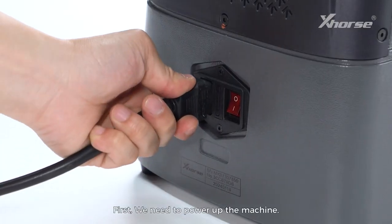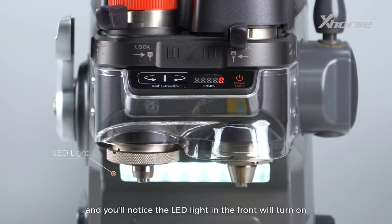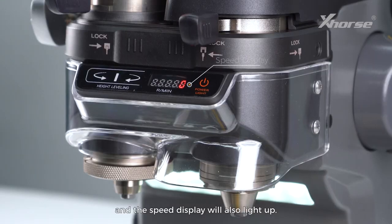First, we need to power up the machine. Turn on the power switch, and you'll notice the LED light in the front will turn on, and the speed display will also light up.